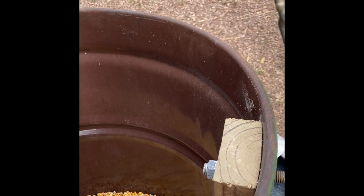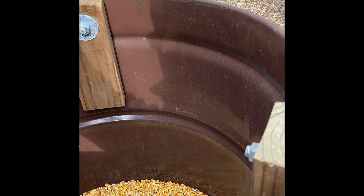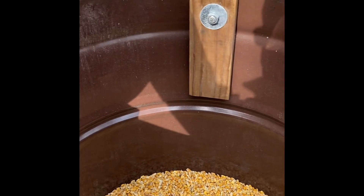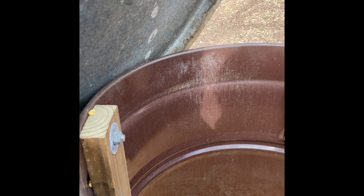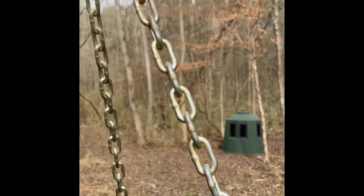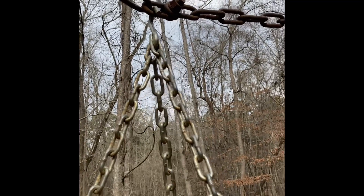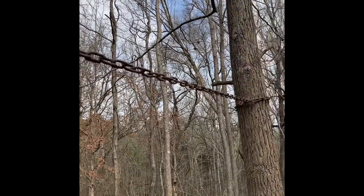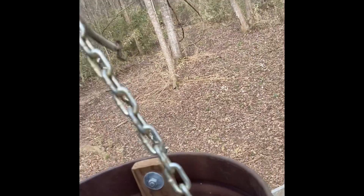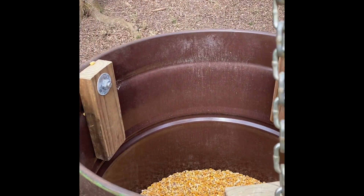Raccoons are a constant problem, and so are the pigs — when they have a feeder on legs they'll just sit there and bang on it or push it over. This design might even work if you have bears in your area. I don't have any bears around here, but I don't think a bear would be able to climb across the chain. You'd just have to hang it high enough so they can't reach up on their hind legs and tear up the mechanism. Hopefully this works for y'all — we'll see you next time, thank you.